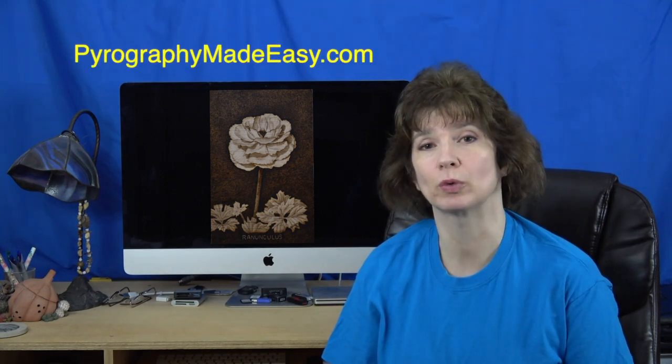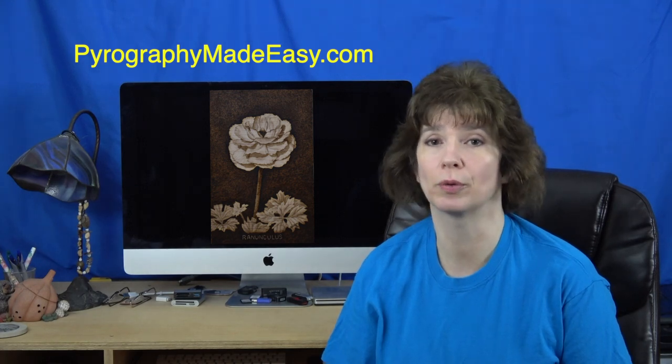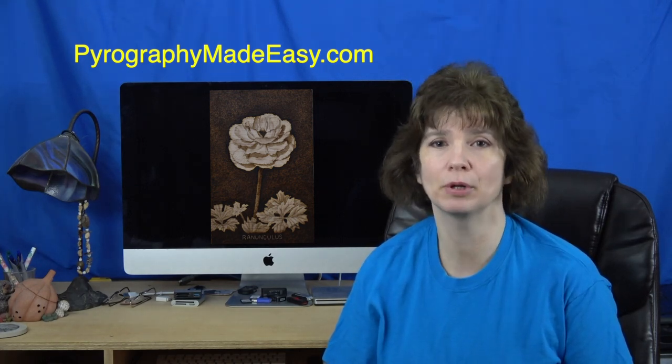Well that's it for this tutorial. I hope you enjoyed it and found it easy to follow along with. On my website Pyrography Made Easy there is a written version of the tutorial, the reference photo, and a free pattern for this artwork. I put a link to the tutorial in the description below. Thank you for watching and I will see you next week.